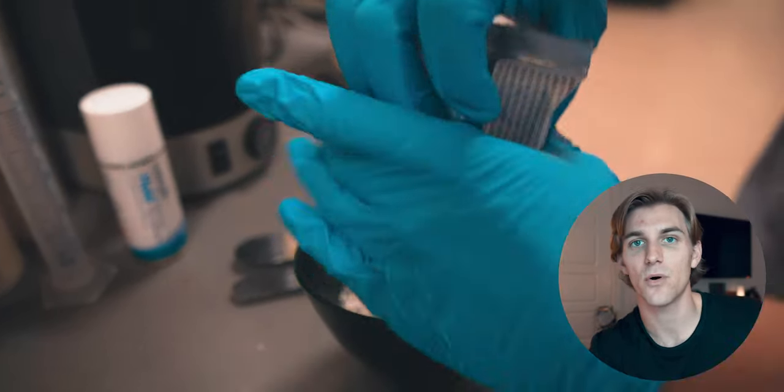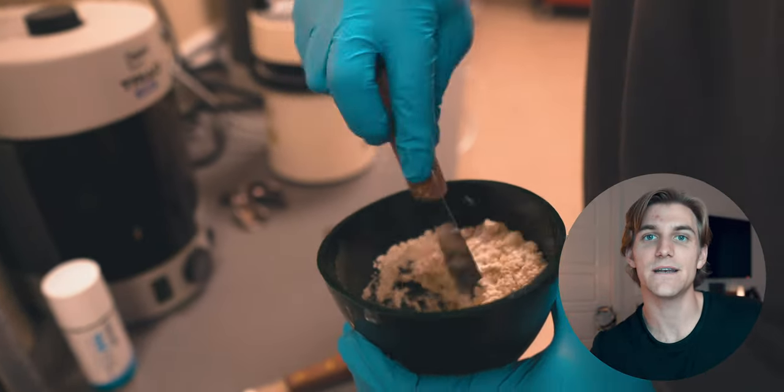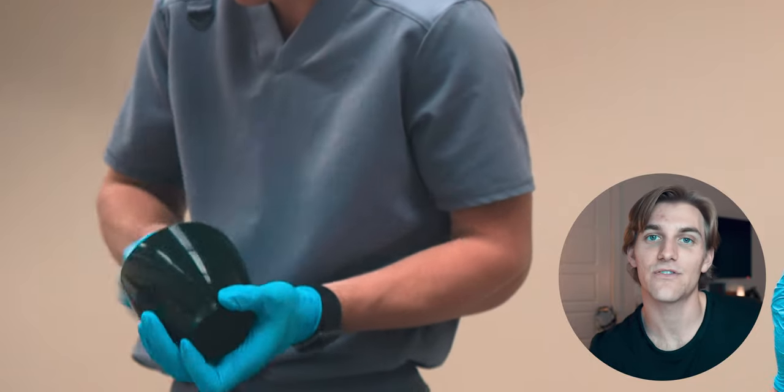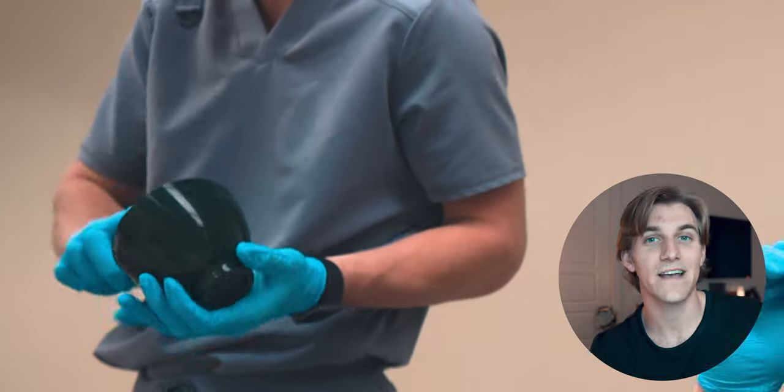Once you pour that powder into the bowl, the setting process is going to begin. The setting process of alginate is typically around three minutes in total, which includes your mixing time as well as the time the tray is in the patient's mouth. Mixing is relatively simple: pour the powder into the bowl and take a large spatula to knead the alginate in and out. You can slide the alginate thin across the side of the bowl, then scoop it up and repeat. This process of sliding and scooping will properly mix the powder and water and attempt to get rid of as many air bubbles as possible, which is pretty important in the impression process.